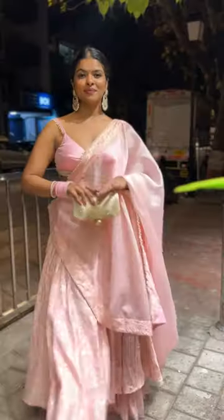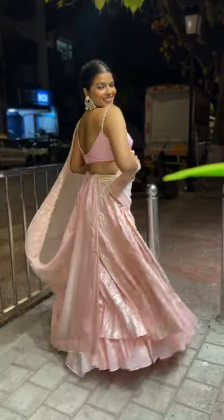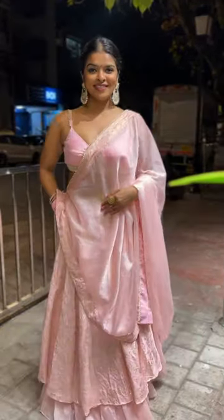Adding this bangle as well, finishing off the look with perfume and draping the dupatta.